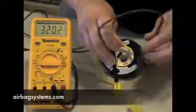If you don't have this result, then that indicates you've got a broken wire somewhere in the clock spring and it's not going to work.